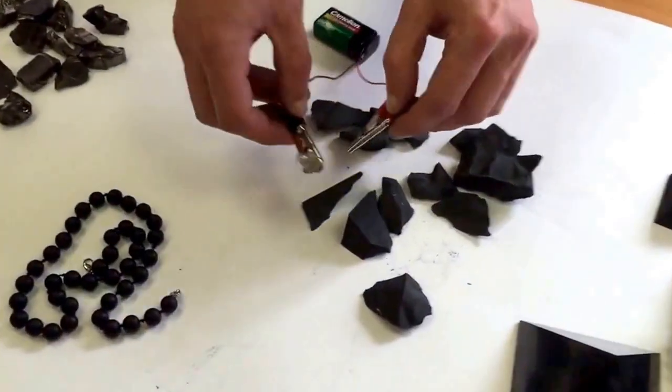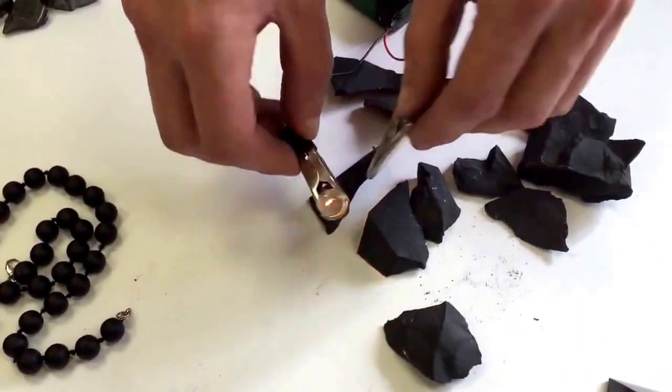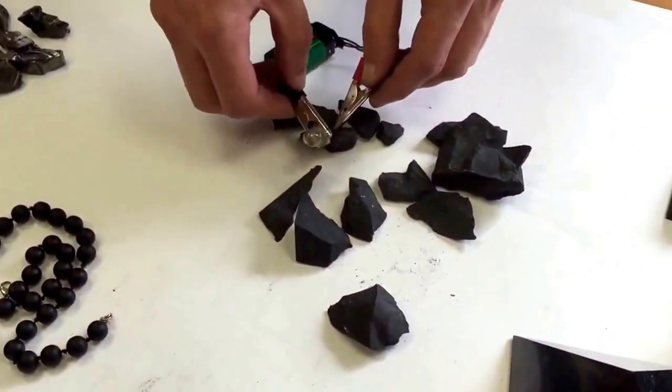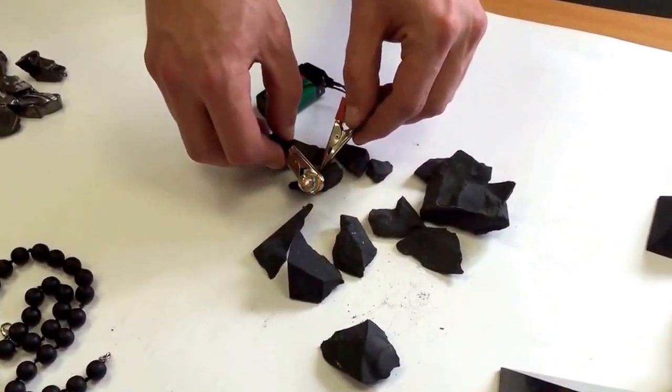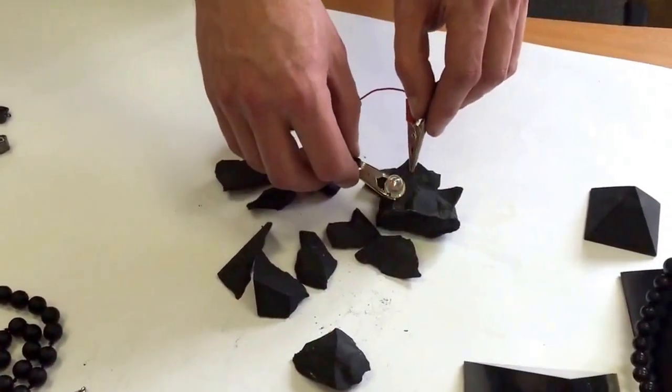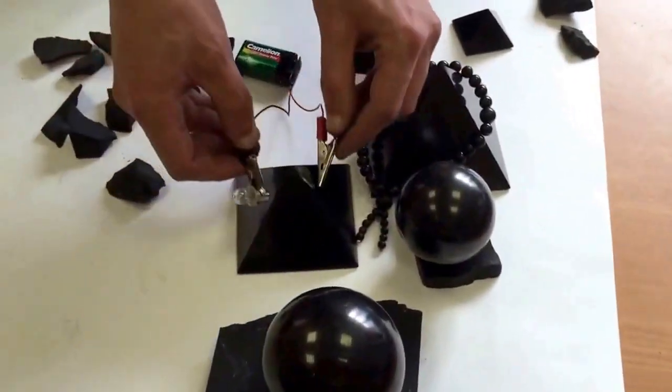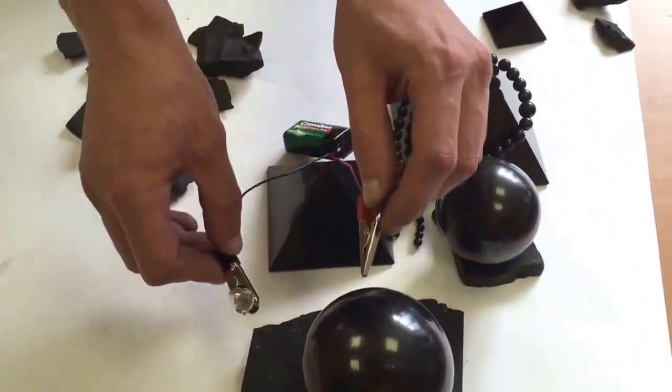Here is also another Shungite with a carbon content around 35%. Most of the products today are made from this type of Shungite. So you can see both the raw material and also products — for example, pyramids and spheres — are electrically conductive.